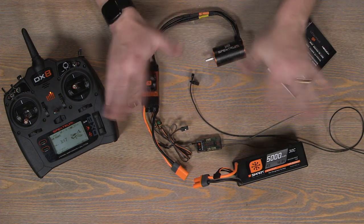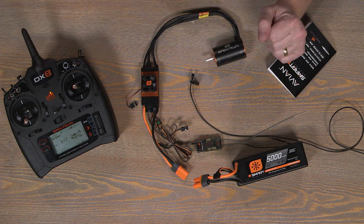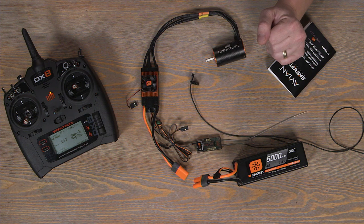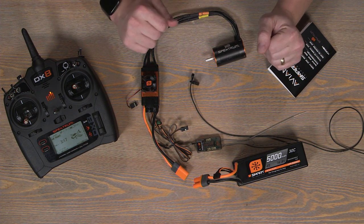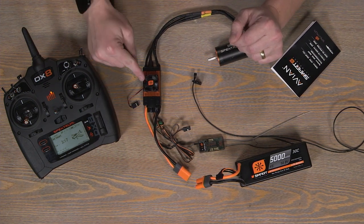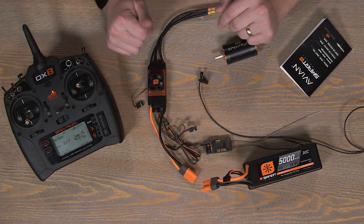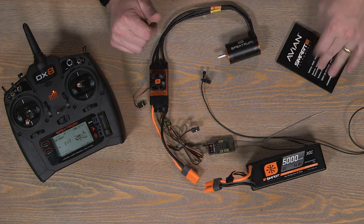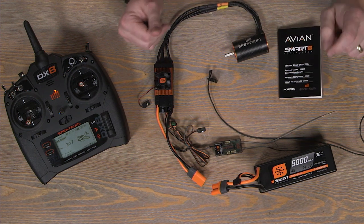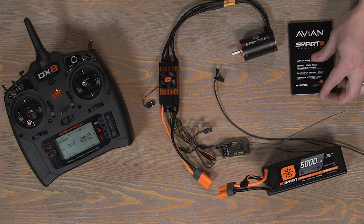All right RC enthusiasts, this is Tom Tans and we're going to go through how to use the throttle stick on your Spectrum radio to program a Spectrum Avian Smart ESC. This is going to be essentially the same way to program all the ESCs from the 15 amp up to the 100 amp. There are certain features that the 100 amp can do that the 60, 45, and 15 cannot do. A great companion for this setup is to grab your manual that came with your Spectrum Smart Avian ESC and follow along as we program this ESC.